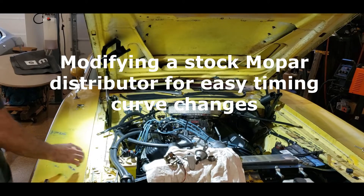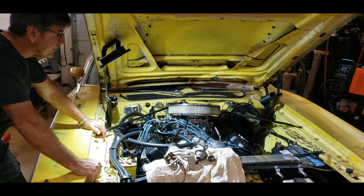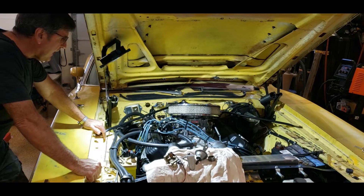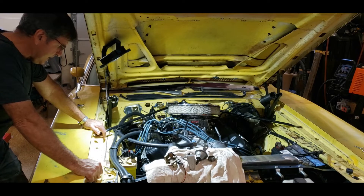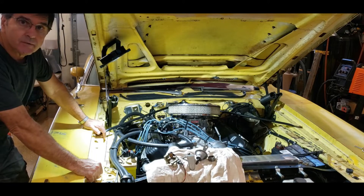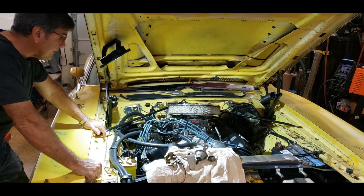I'm gonna make a little video today about distributors. I've got my 505 back together and it's in my 73 Charger. Duct tape drags is a week away — a week from today actually. I have some tuning to do: basic carburetor tuning and distributor tuning. There's a lot of power to be gained by dialing in your distributor to take the most advantage of the engine that you've put together.